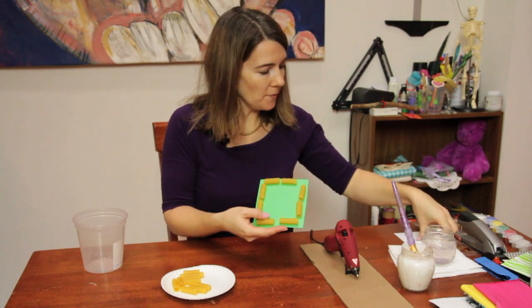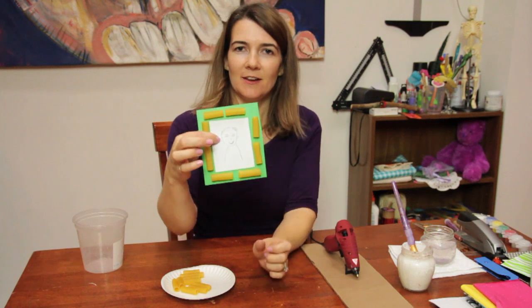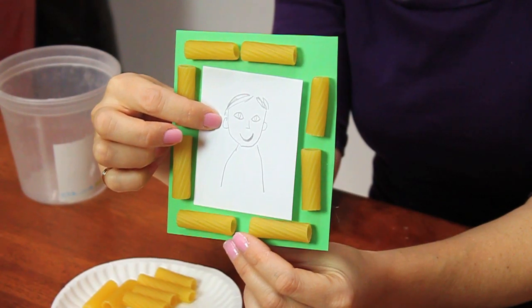You can paint the pasta, or you can take a picture and glue it right in the center. And you have a frame with pasta detailing — and that's how to glue pasta. Enjoy.